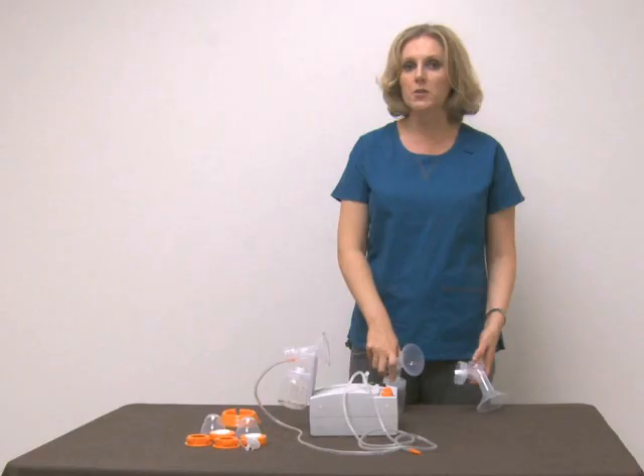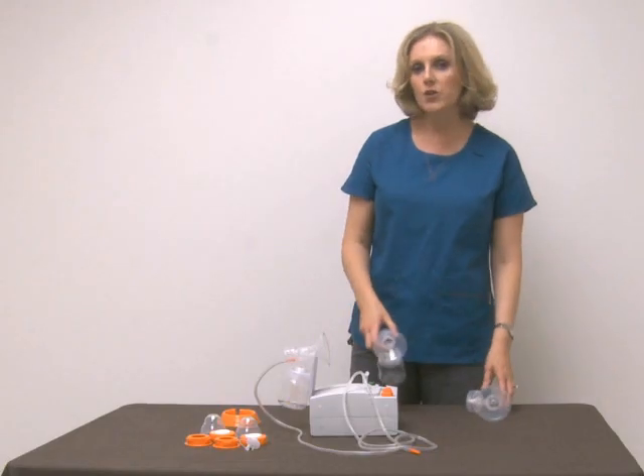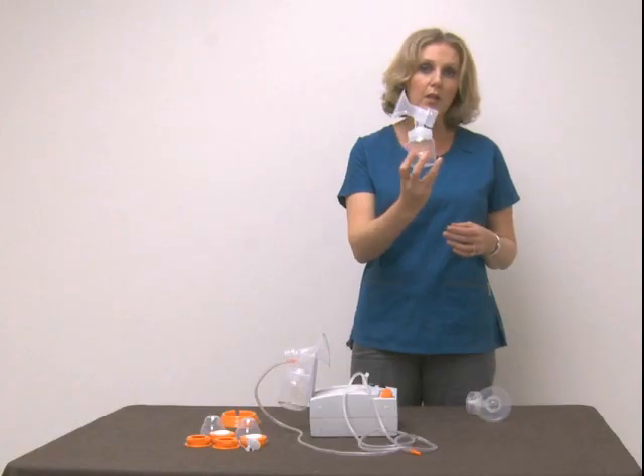Today I'm going to talk about one of the most commonly asked questions: flange size. When you get your personal accessory kit with your Hygieia pump, it's going to come with a standard medium flange size.